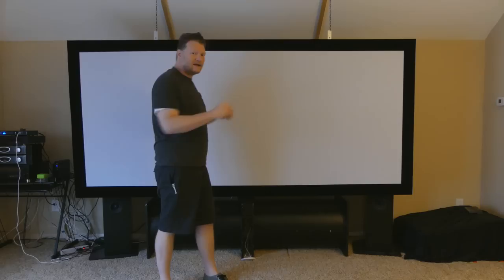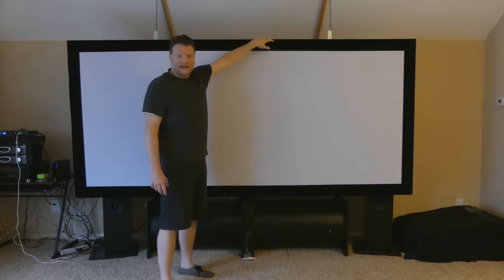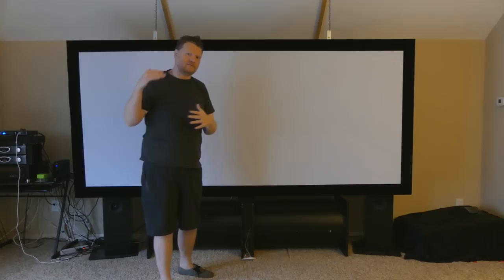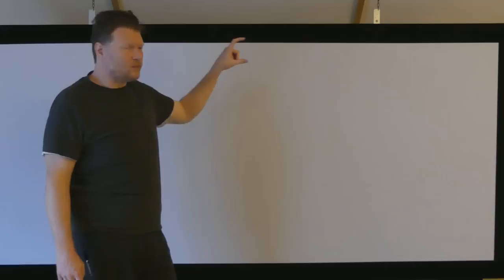Basically what I do with the projector is those black bars — I just zoom it out and the black bars are still projecting. They're just projecting up here and down here. And this black velvet helps where you don't see the gray, because you can't project black. So it's projecting a dark gray, but this black velvet helps to kind of crush those blacks to make them look black. And they're really not that noticeable.